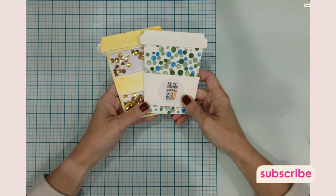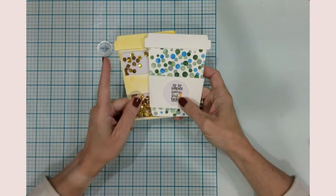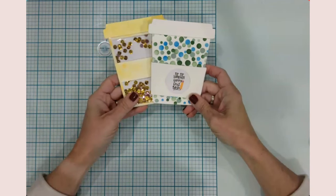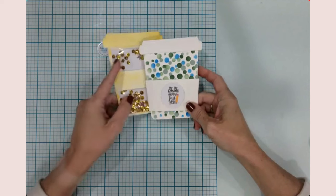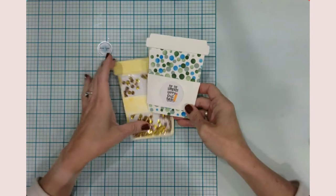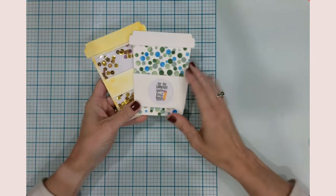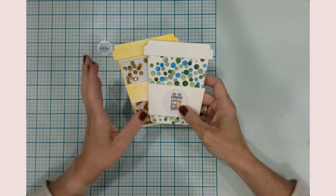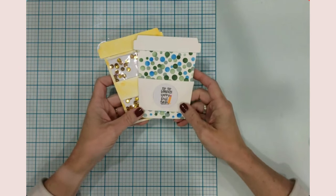Hey everyone, it's Jen, welcome back to the channel and my craft table. I'm so glad that you're here with me this evening, and welcome if you're new - it's so nice to meet you. Today's project is super fun: we're going to make some coffee shaped cards using our Cricut. I'm going to link the design space link down in the description so you can cut these out yourself.